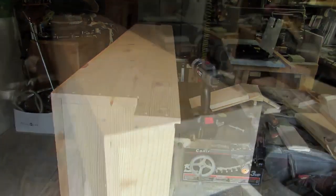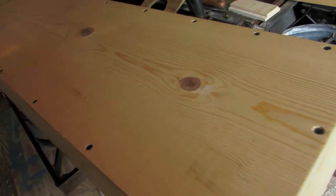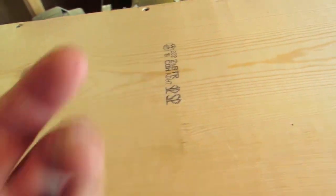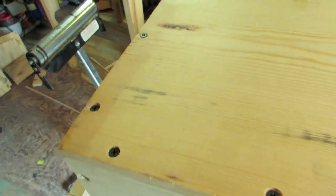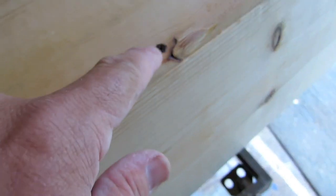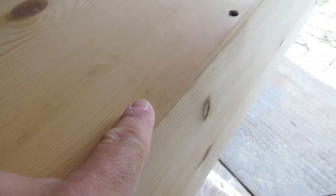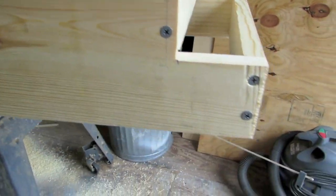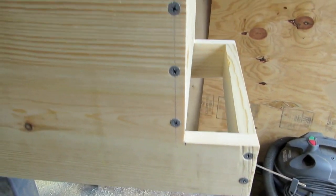I pulled out all the face frame screws — the ones with the big heads — and replaced them with regular two-inch drywall screws to hold the bottom in. I was concerned about it splitting; if you push too hard you can drive that screw all the way in and it'll split the wood. I've got the bigger heads on the outside holding the end pieces in.